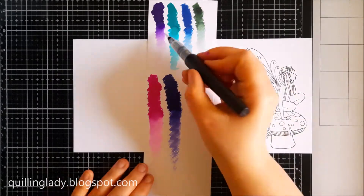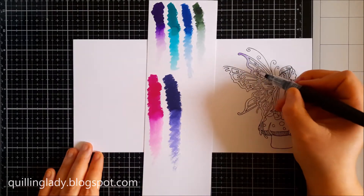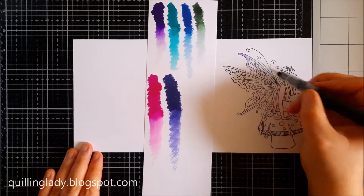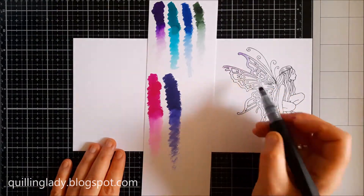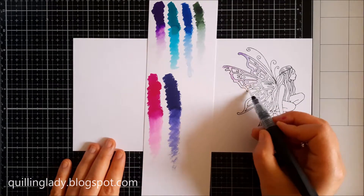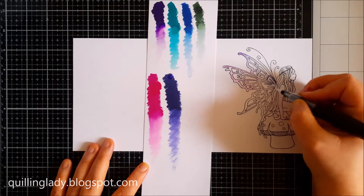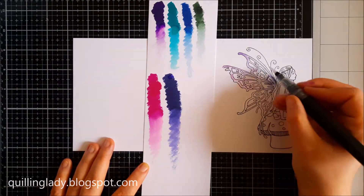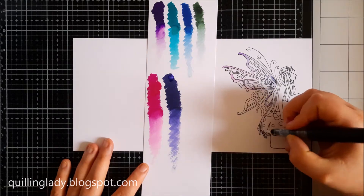To apply the colours on the fairy, I chose the clear sparkle pen and I wanted to apply the subtle colours, so I'm just spreading the colour. As you can see, I'm using the lighter colour from my palette. If you have sparkle pens, you know they can last you for a very long time and they are so pigmented.